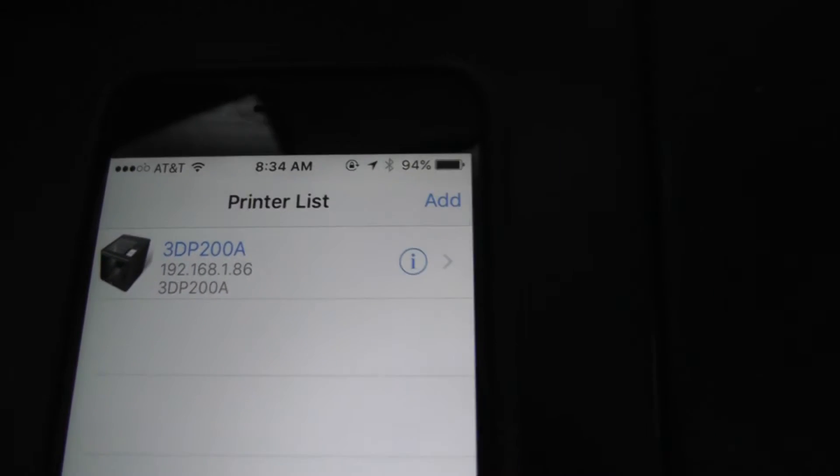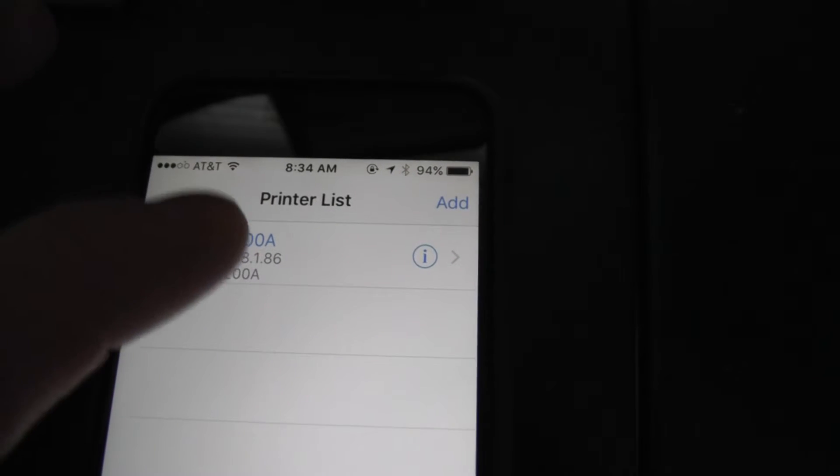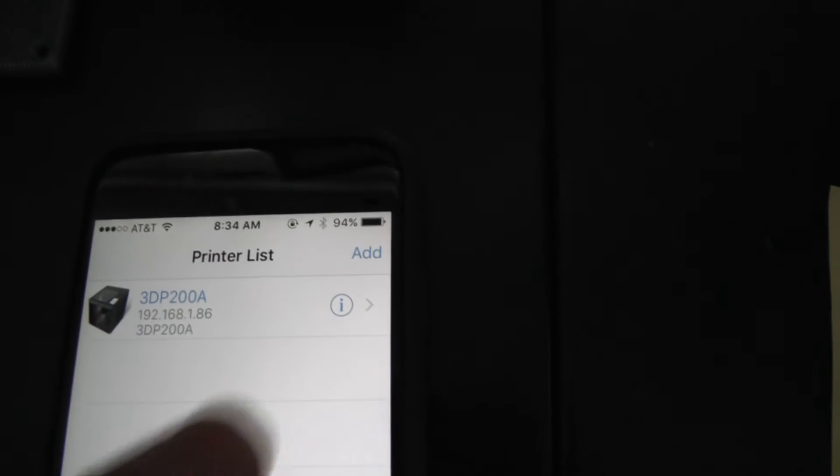Also, the mobile monitoring app for iOS, at least on my system, is not working — just a blank page. It shows the machine and I can add it with the IP address, but nothing's there. I tried both wired and wireless networking.